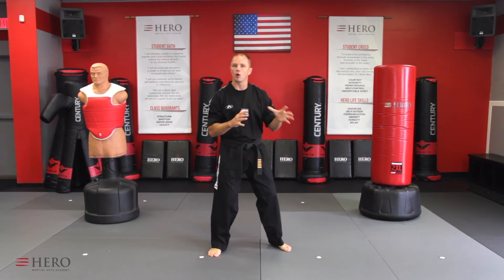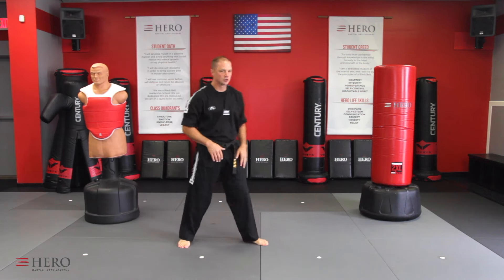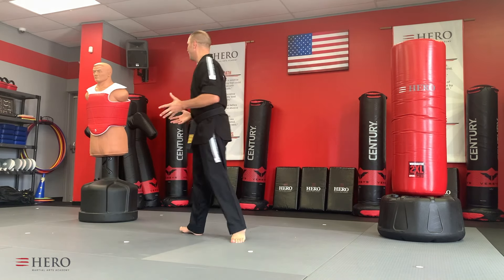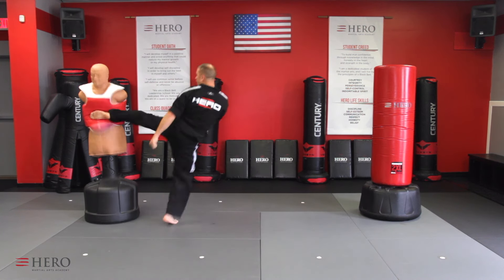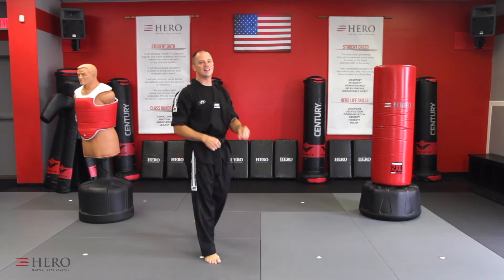First thing you have to know is there's some footwork involved in this — how to spin, how to move, how to lift and kick. So let me demonstrate the movement first on the bag here. Tornado kick looks like this. So let's break that down.